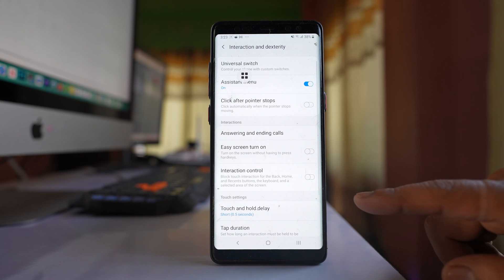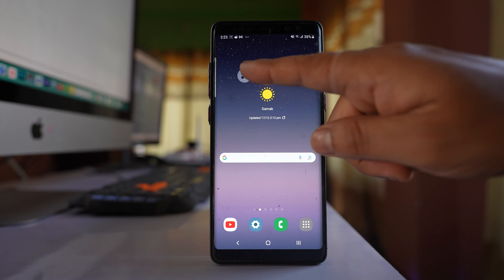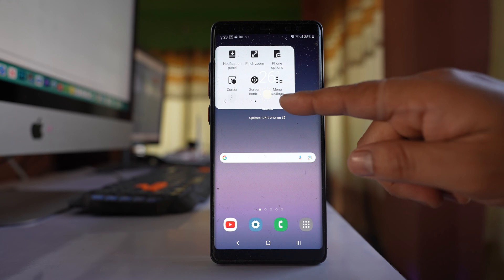You have to enable this option. Now let me close this. So this is the assistant menu — tap on it and here there is an option called Menu Settings.